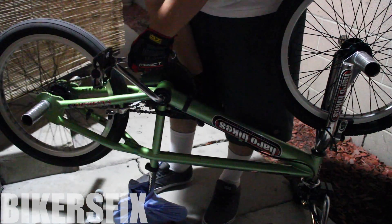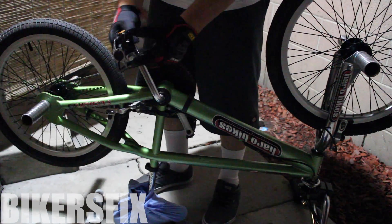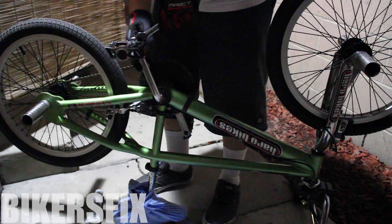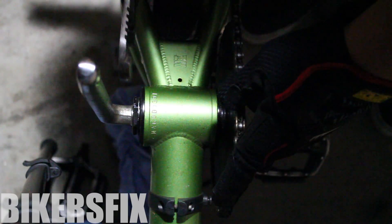What you're gonna want to do is, if you have your bike upside down, you could grip it the same way I am and all you have to do is force it downwards. I had already pre-loosened mine so it's not that hard. Now that we got the pedal off, we can move down to the bottom bracket.